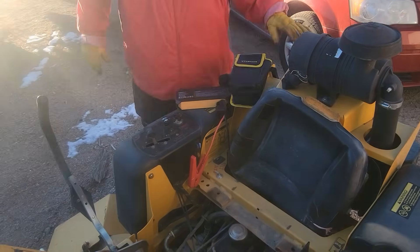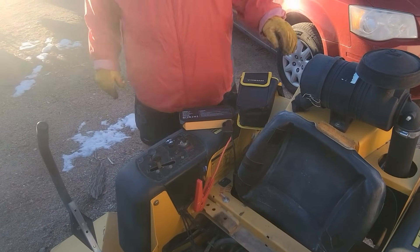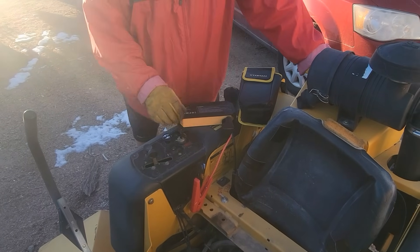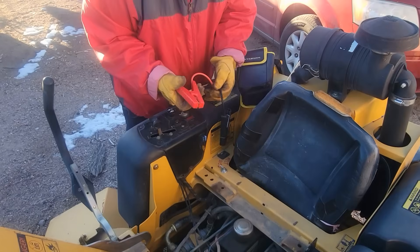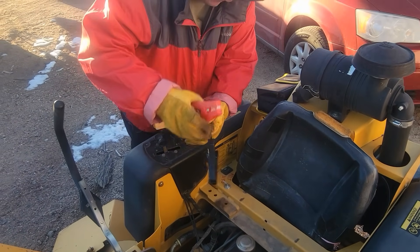We're going to try starting this mower — it's a Super Z — and you can see the battery's dead. We'll probably need to take the battery off sometime and put a trickle charger on it.